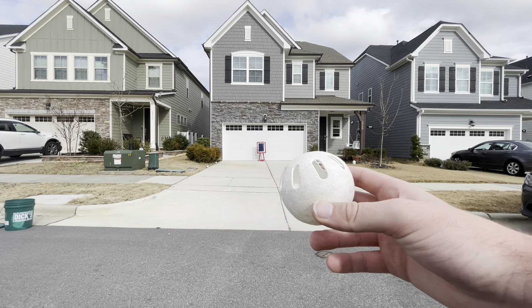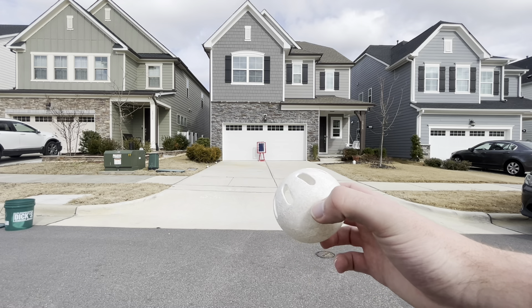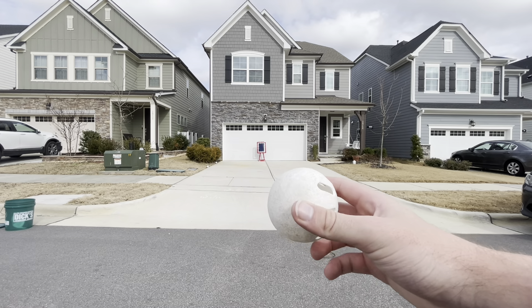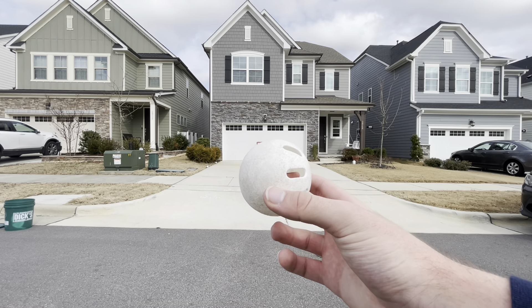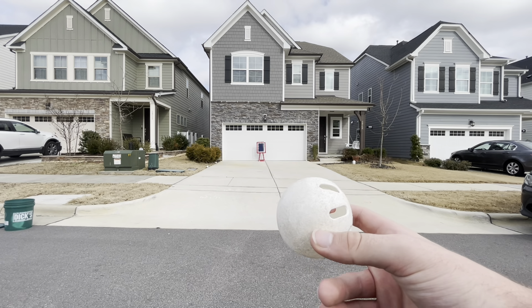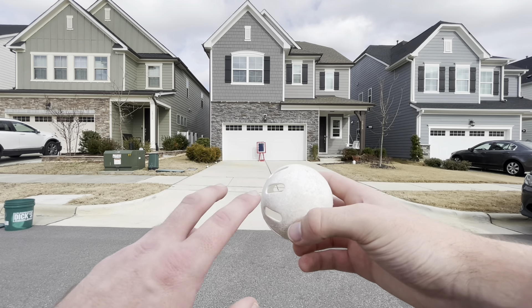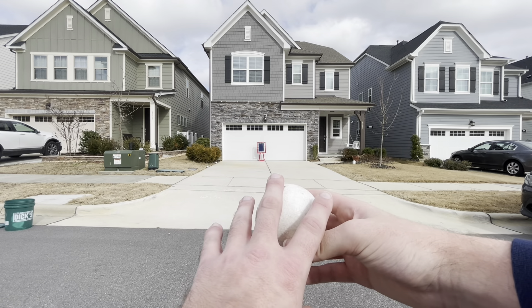I myself am a lefty, so everything I do, righties do the opposite. If you're a righty, you want to face the holes to the right, grip it, and put your middle finger in the hole. If you're a lefty, holes to the left and middle finger in the hole — go across the seam.